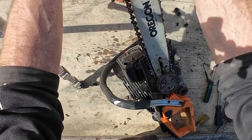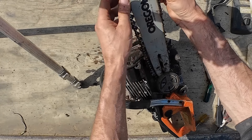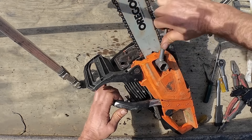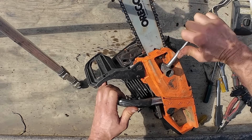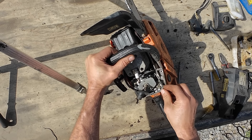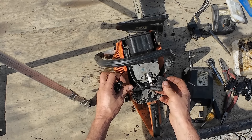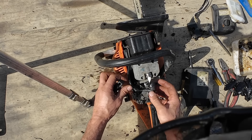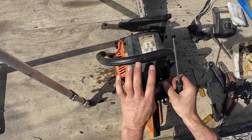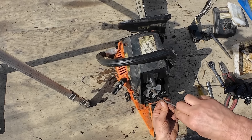I don't think it's actually done a huge amount of work with this saw — it's still on the original chain.